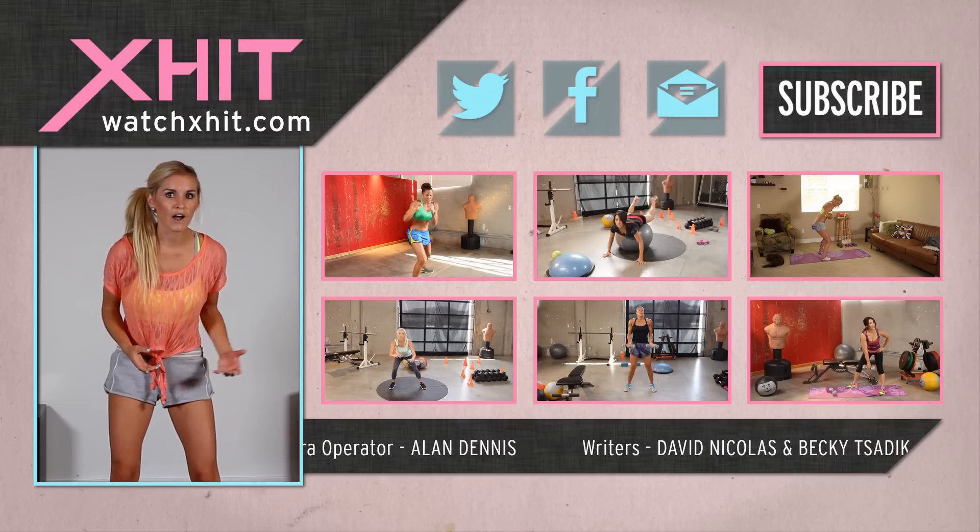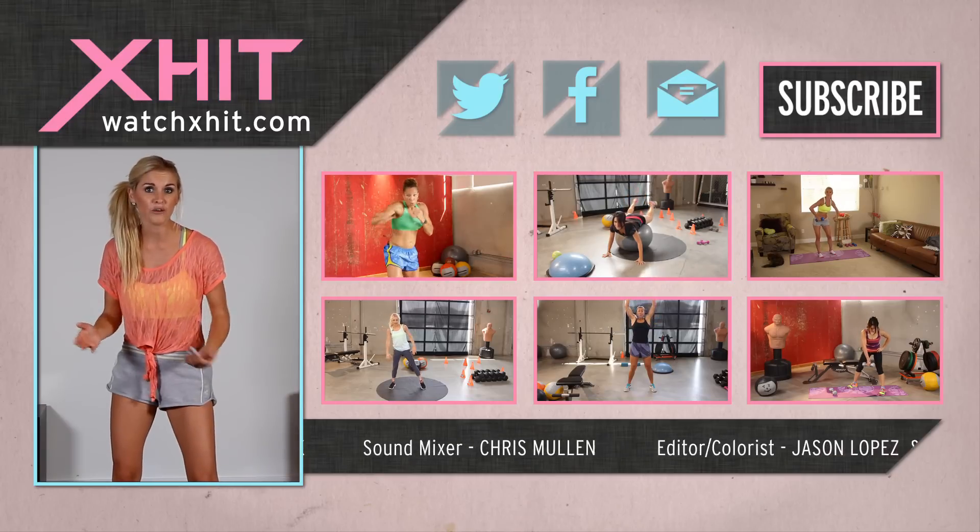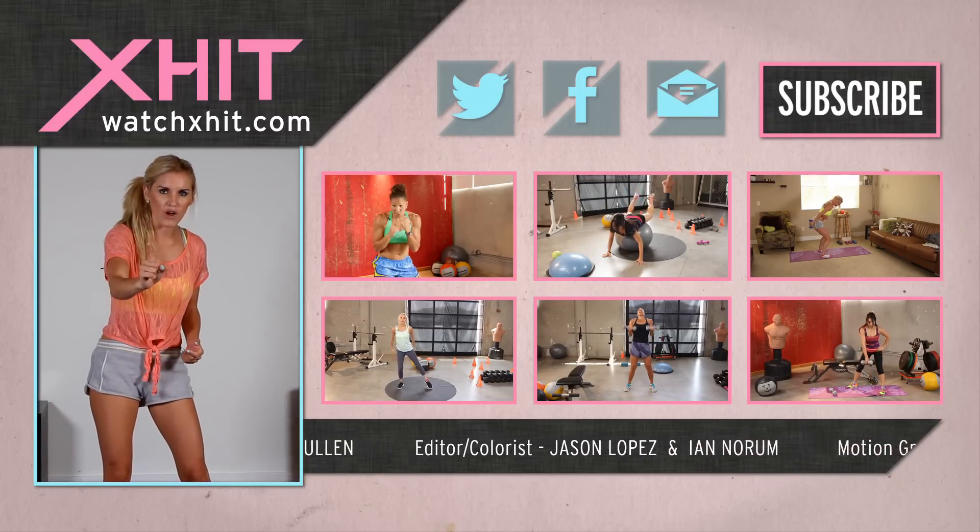If you still want to work out — maybe you want to try your abs today — then X-Hit has got all the videos that you need. Subscribe to the channel; it is free.